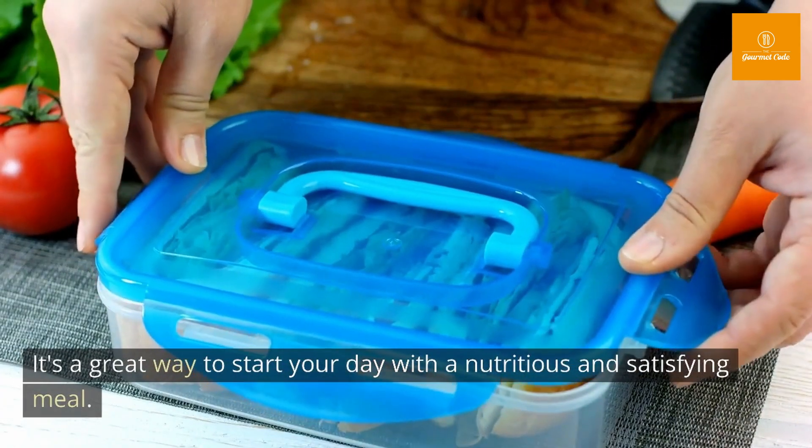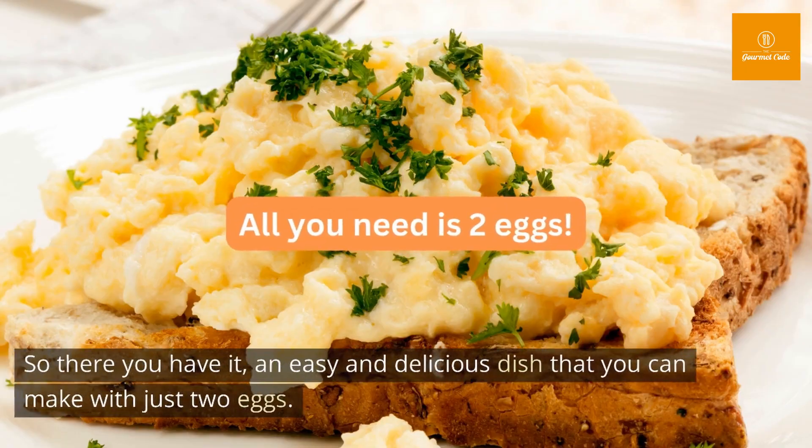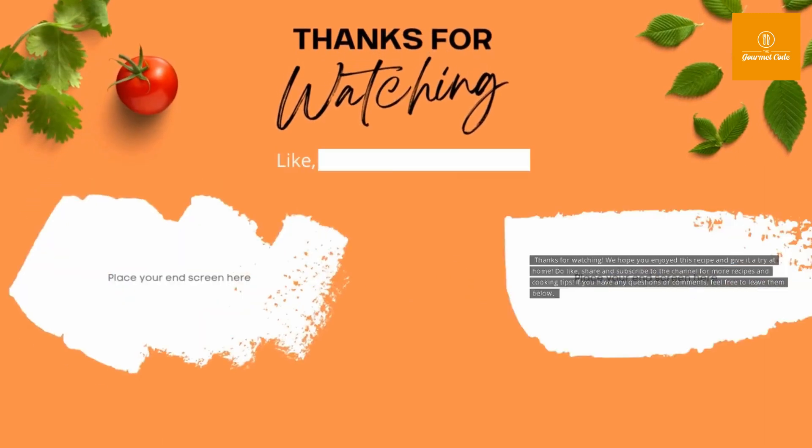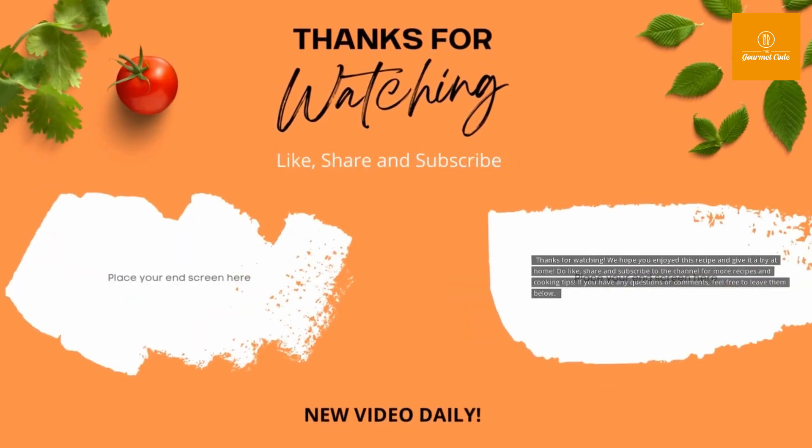It's a great way to start your day with a nutritious and satisfying meal. Thanks for watching — we hope you enjoyed this recipe and give it a try at home. Please like, share, and subscribe to the channel for more recipes and cooking tips. If you have any questions or comments, feel free to leave them below.